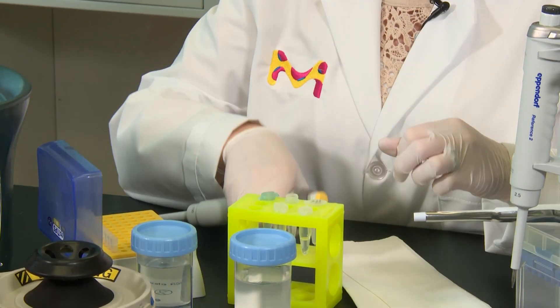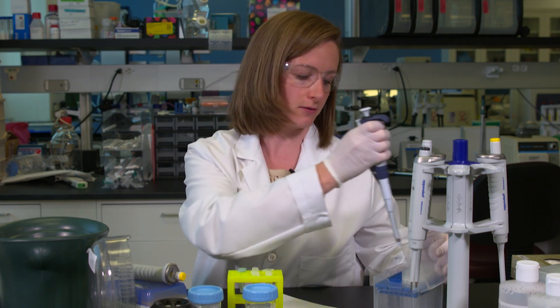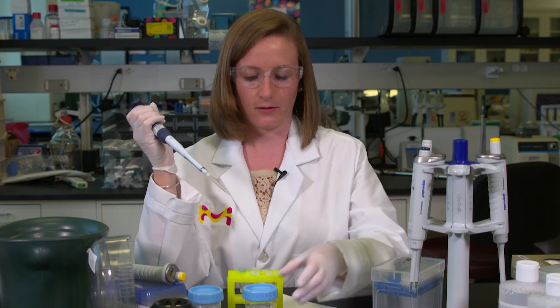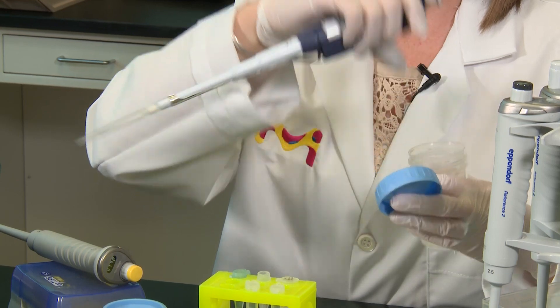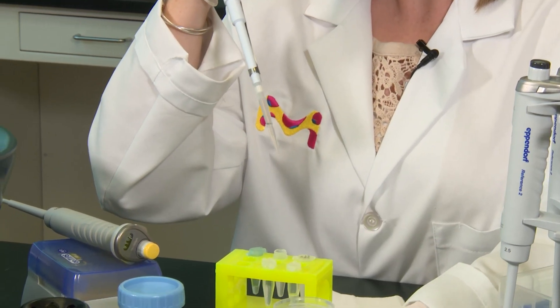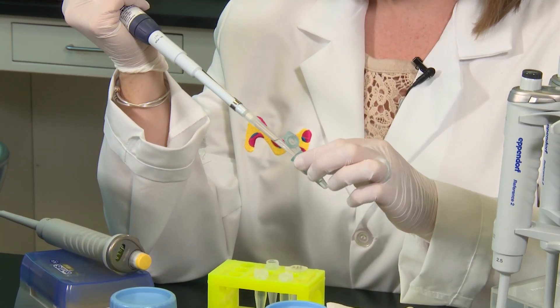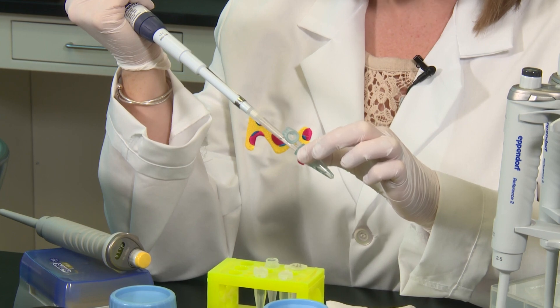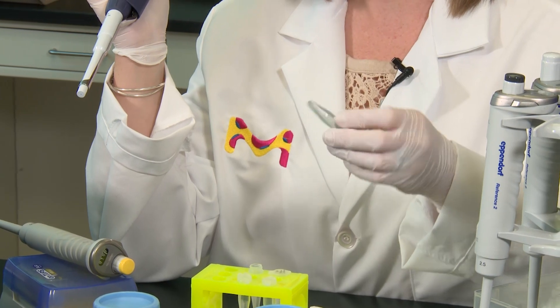The next thing we're going to add is the 100% ethanol. You're going to add three times the volume that you have in your tube. Since we have about 100 microliters, we'll add 300 microliters of 100% ethanol. Again, there's no need to pipette up and down — just very slowly add it to the side of the tube, and then you can invert it a few times.